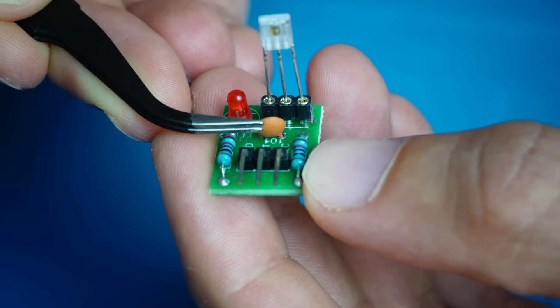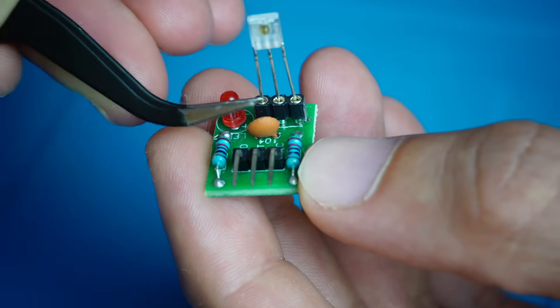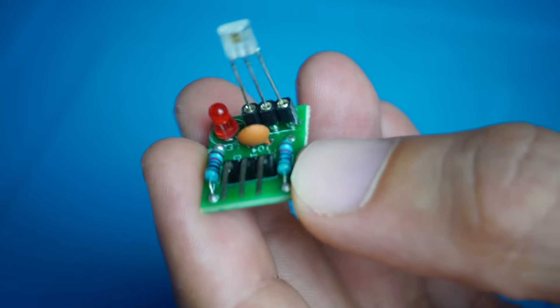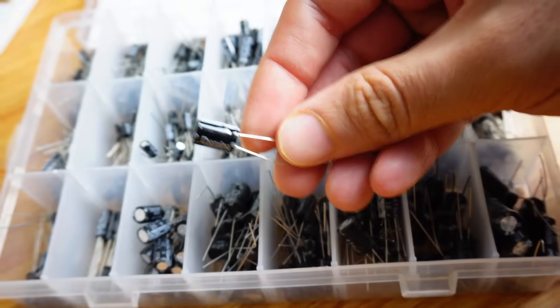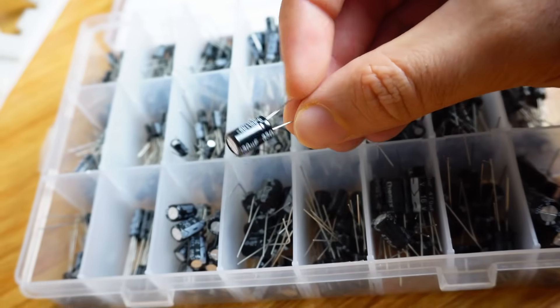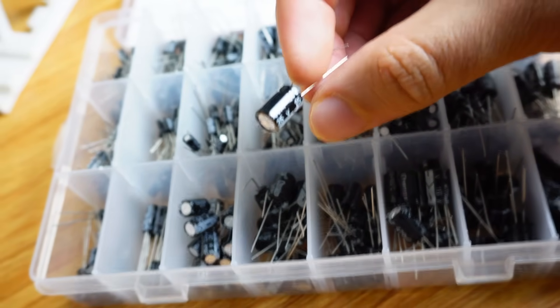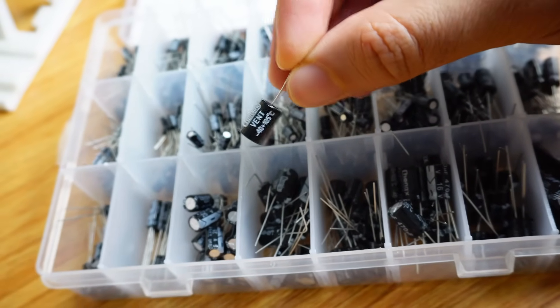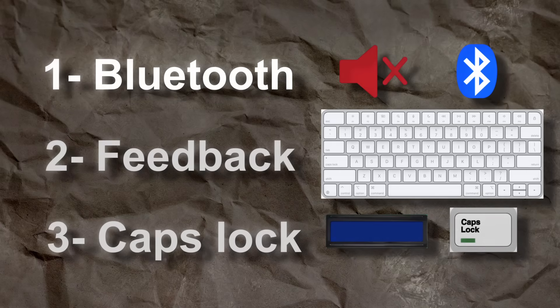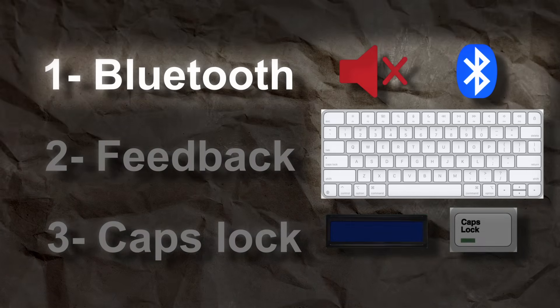In our custom circuit, all we need is a pull-up resistor between each sensor's output and the 5-volt line. We also don't need a separate capacitor for each sensor — just one large capacitor connected across the power supply to serve all of them. This simplifies the circuit a lot. Going back to the requirements, the main one is that it works over Bluetooth, so for that I'll use a Bluetooth module called HC06.